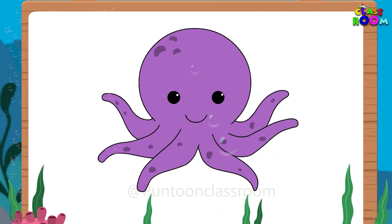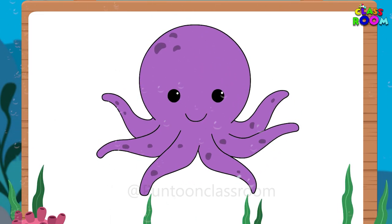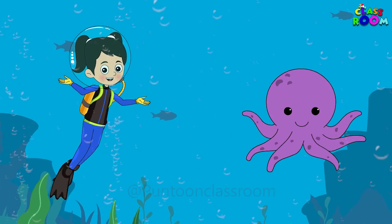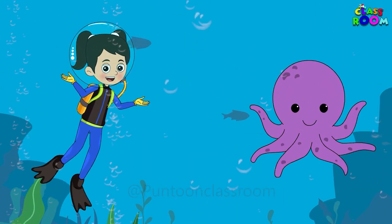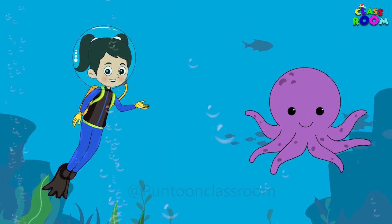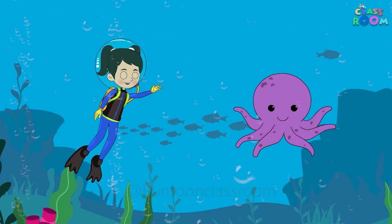And there you have it — your very own octopus masterpiece on paper! I had a blast drawing mine, and I hope you did too. Thank you for joining me in the art studio today. Remember, art is all about expressing yourself and having fun along the way. I can't wait to see you next time on Puntin Classroom for more artistic adventures. Bye bye!